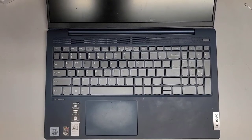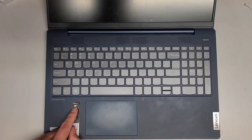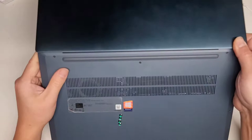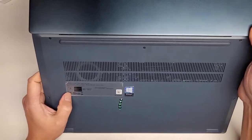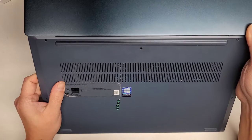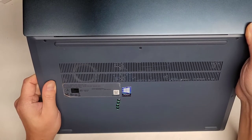Alright, so I'm going to be attempting to show how to repair a broken hinge on this Lenovo IdeaPad 5 using some JB Weld. The exact model number — I can't really turn it over completely to show because the thing is broken — but this is an IdeaPad 5 15iil05.